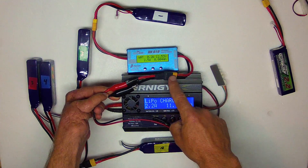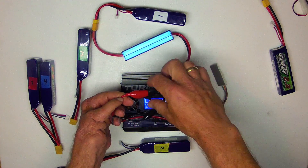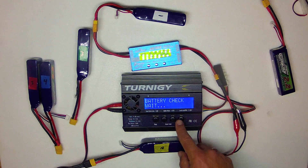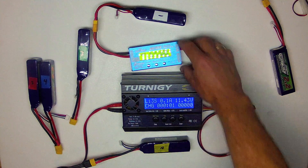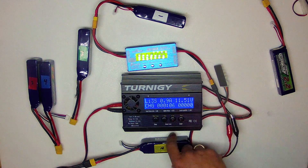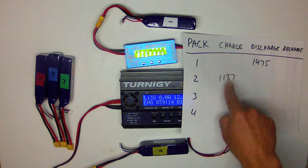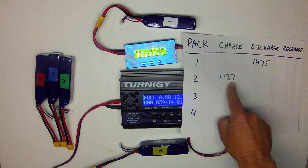What I've got here is an XT60 connector hooked to the alligator clips, carefully taped up on the positive lead to prevent shorting out. I'll start the charging at 2.2 amp hours and measure the drain milliamp hours here as well as the milliamp hours put into this battery. Discharged from battery one: 1475mAh; charged into battery two through the charger: 1187mAh.